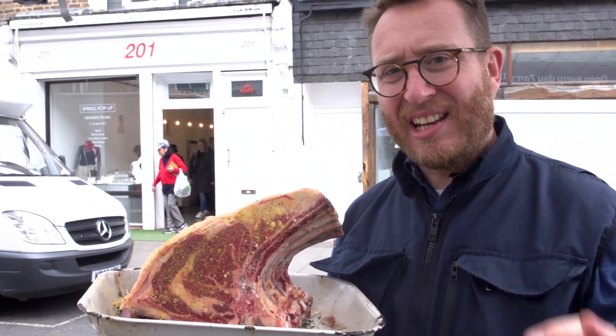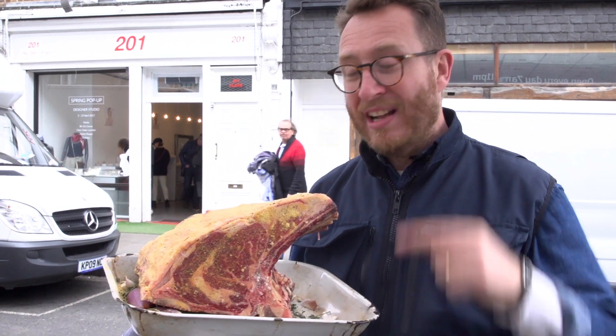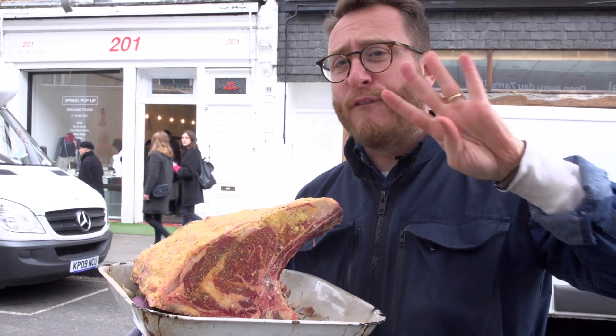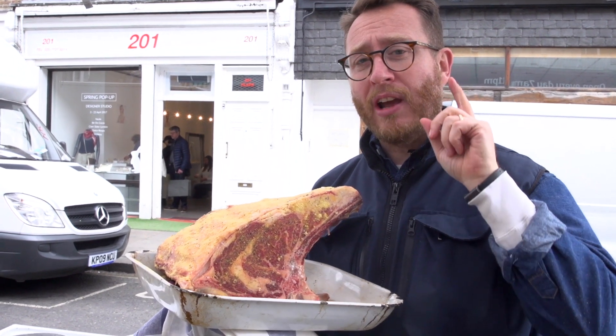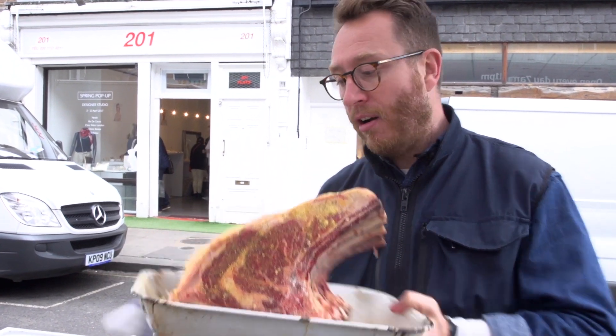Now this is the key, and where everybody gets it wrong — how long you cook it for. This is a four-kilo joint of beef, so it needs to be cooked at 230°C for 40 minutes to get the real gnarly sizzle going on. Then you drop it down to 160°C and cook it for 10 minutes more per 500 grams. So this guy's in there for about an hour and a half.